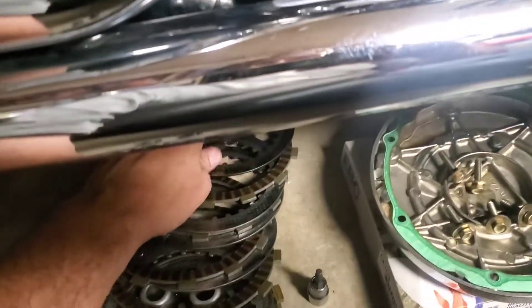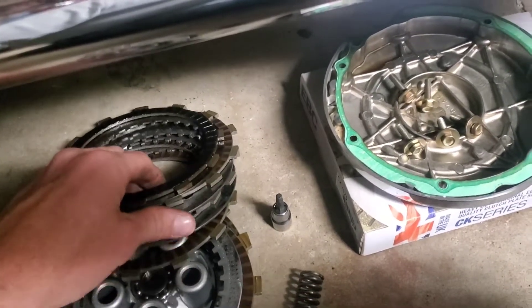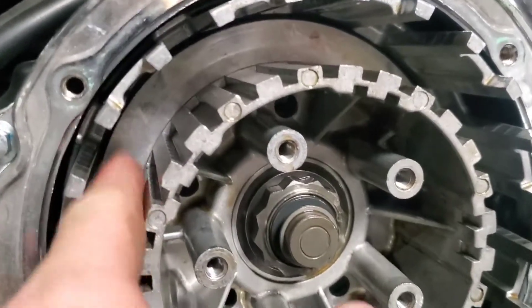I kept those in order and got all the plates out. The back one was really stuck in there.